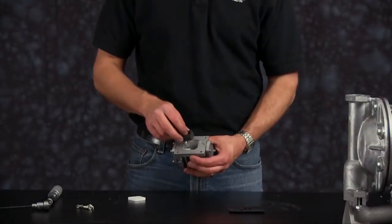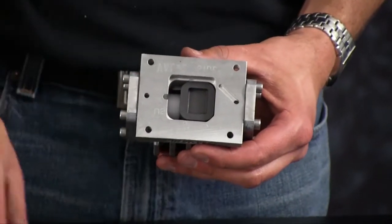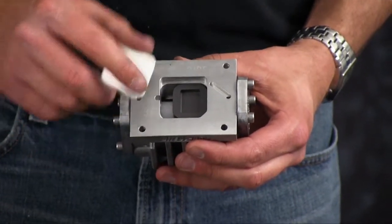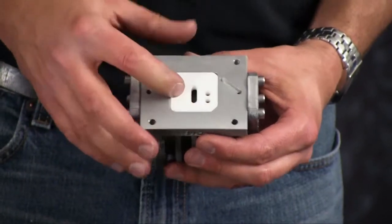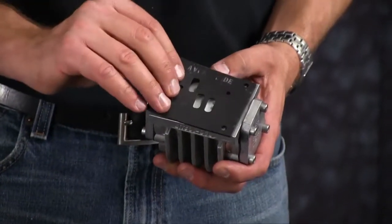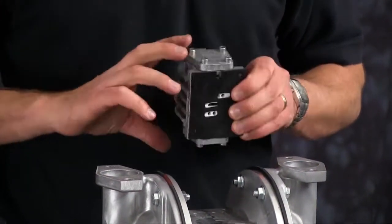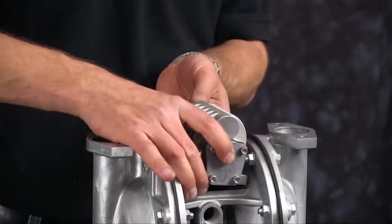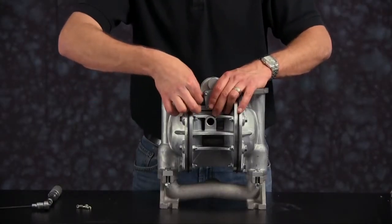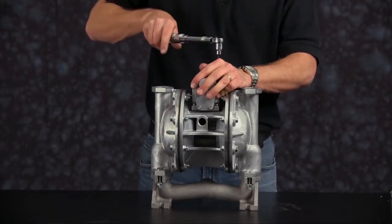Now install our valve insert. Make sure the cut portion of the valve insert is facing towards our ceramic valve diverter — the valve insert can only go one way. Note the notch in the air valve body, and the valve is marked with valve side — it goes towards the air valve body. Be sure to align the bolt holes on the air valve body with the center section of the pump. The air valve inlet will face away from the exhaust port on the center section of the pump. Be sure to torque the air valve bolts to factory specifications.